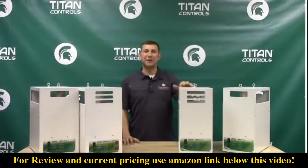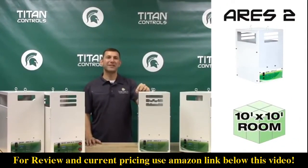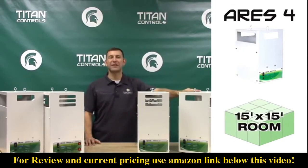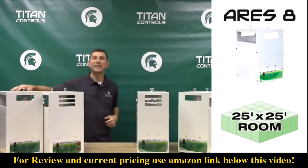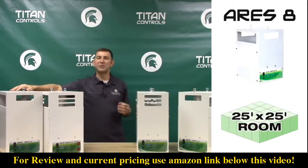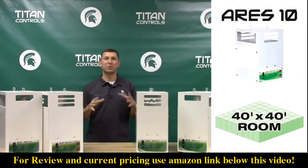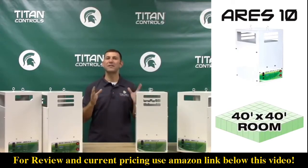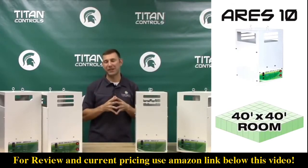The Aries 2 is a 2-burner CO2 generator designed for use in 10 by 10 rooms. The Aries 4 is a 4-burner CO2 generator designed for 15 by 15 rooms. The Aries 8 CO2 generator is designed for use in 25 by 25 rooms. And the Aries 10 is an adjustable 10-burner generator with two switches on the front that allow you to have two, six, or all 10 burners activated.